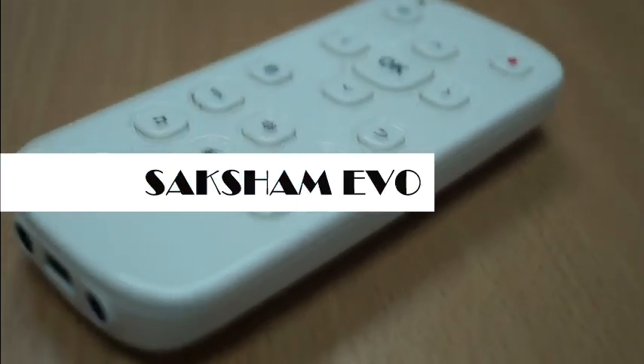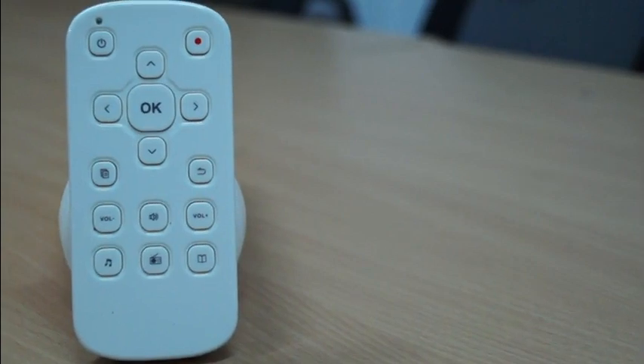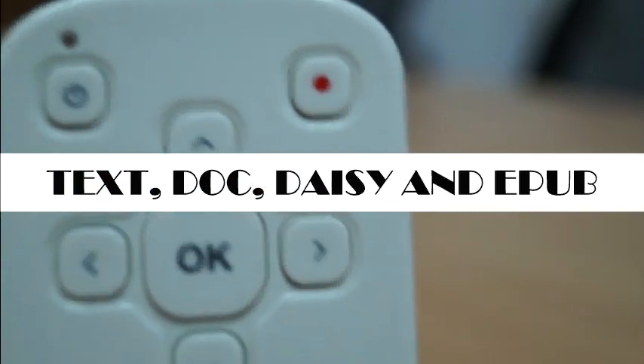Saqsham Evo E5 is a full-featured audio recorder and player with in-built support for reading e-books in various formats like Text, Doc, Daisy, and EPUB.